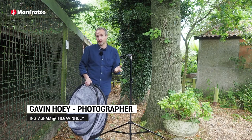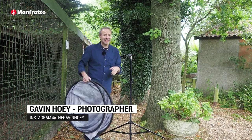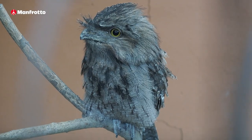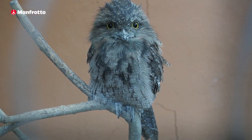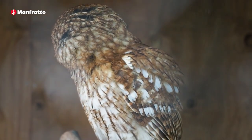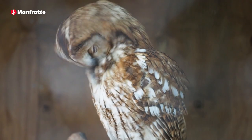Hello, I'm Gavin Hoey. I'm a photographer and photographic educator, and today we're on location at Huxley's Bird of Prey Centre because it's easier to come to the birds of prey rather than bringing them all to our small home studio. Today I'm taking portraits with birds of prey on location.